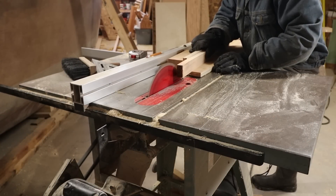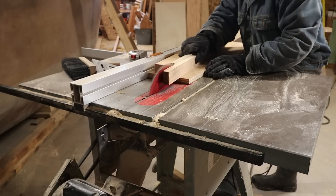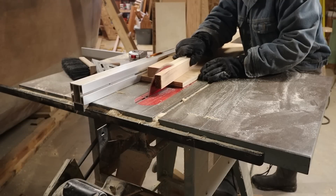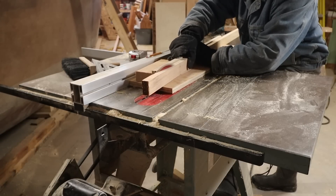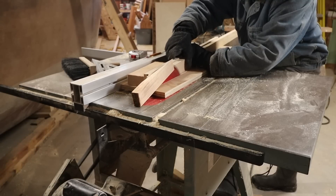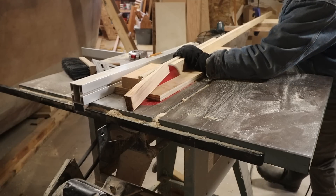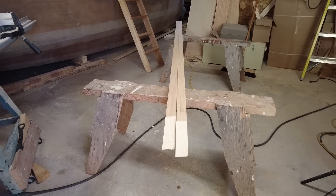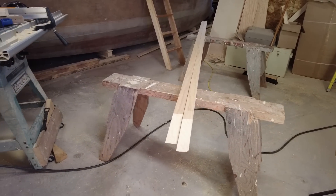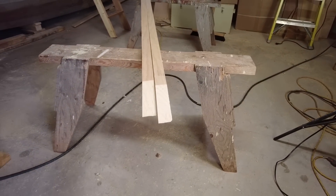The pine I have is about 10 feet long, so I need to scarf two pieces together at a ratio of 8 to 1 to get the 14 feet that I need to start with. I sourced it about 6 or 8 months ago — nice clear pieces, some of it up to 12 inches in width and almost an inch thick. So now I'm going to sneak this into the house to do the big glue-up.